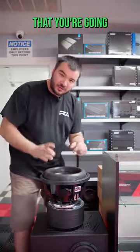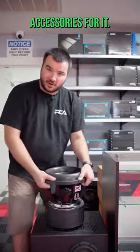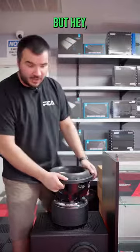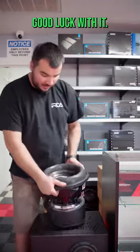If you do buy this $900 woofer, make sure you go straight to RecklessCardio.com and buy all the cool accessories for it. You're probably not going to want to put this under a Silverado seat — just saying. But if you want to put it in a half-cubic-foot box or something like that, good luck with it.